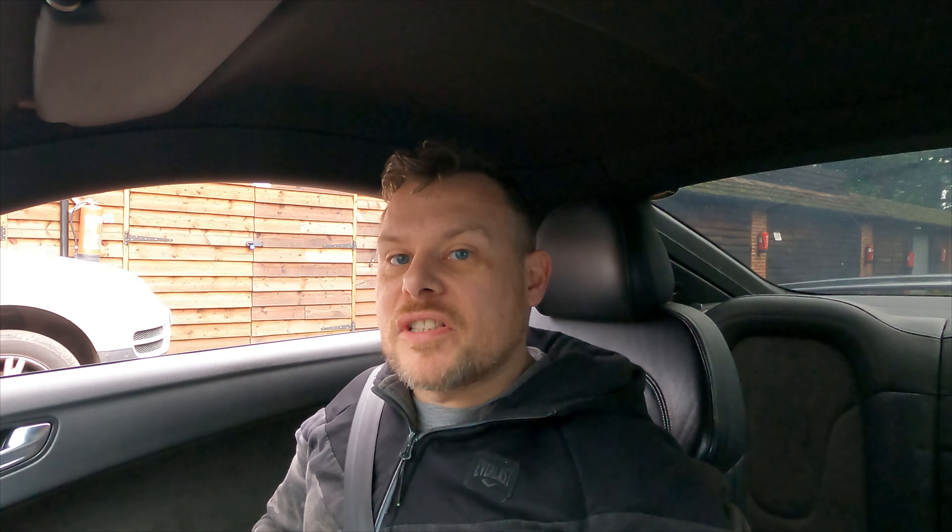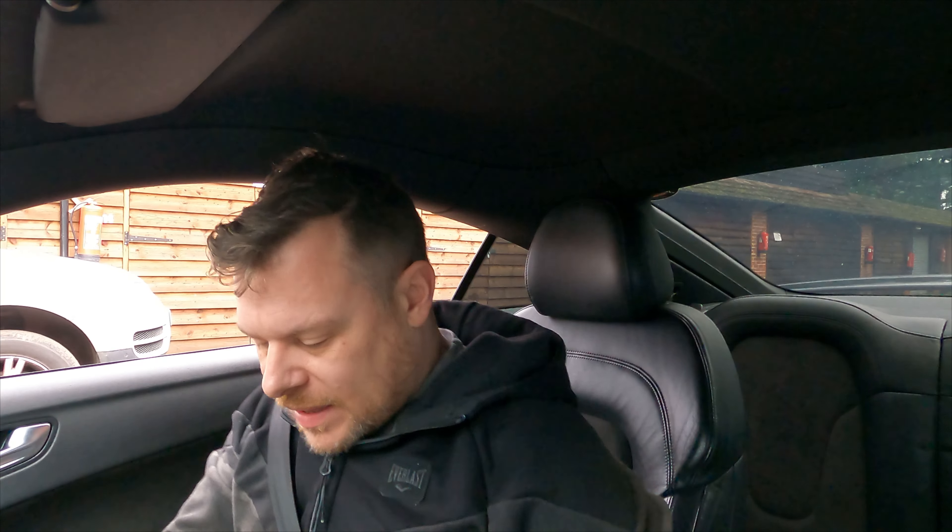Here we go. So far no management lights, which is a good thing. Let me find my phone so I can get us out of here. Let's do it.